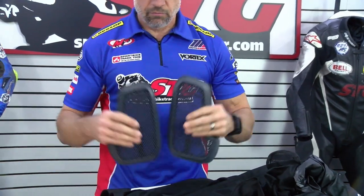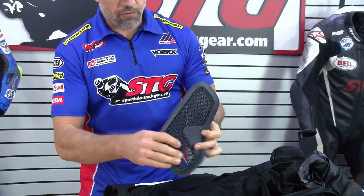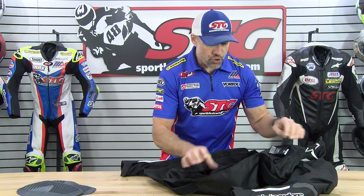This is the left, this is the right. The straight edge is going to be facing the zipper. This is the front, this is the back. Super simple install. Very worthy addition to any race suit or jacket.